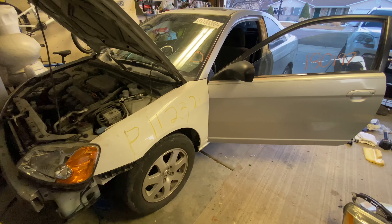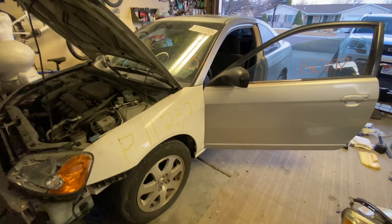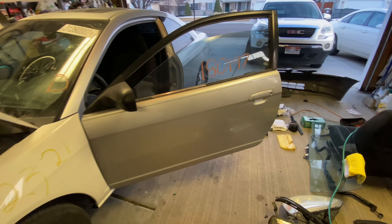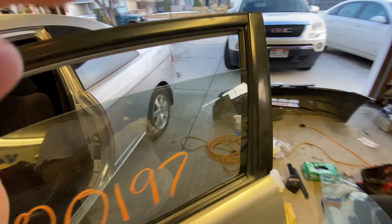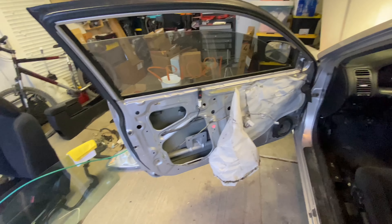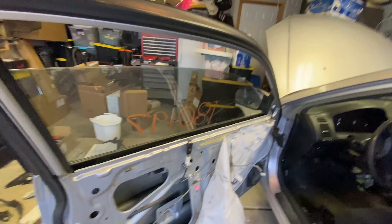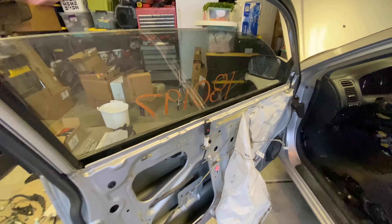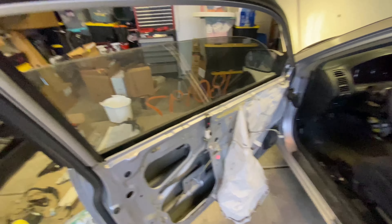What is up guys, another day, another project here on the Civic. While we're waiting on parts, I figured I might as well do a project that is definitely not high up on the priority list. And one of those things is replacing the tint, redoing the tint on this car.